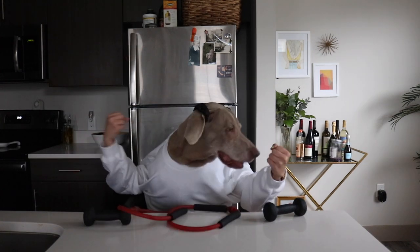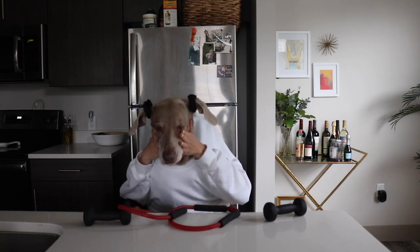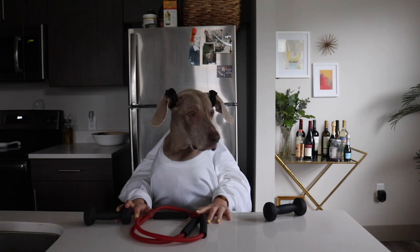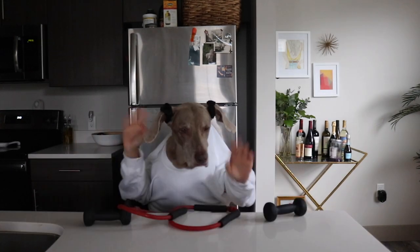So I guess that's where we'll finish. Oh my gosh, I'm out of breath. Where's the snacks? I need the snacks now. All right, hope you're feeling strong. I'll see you later. Bye.